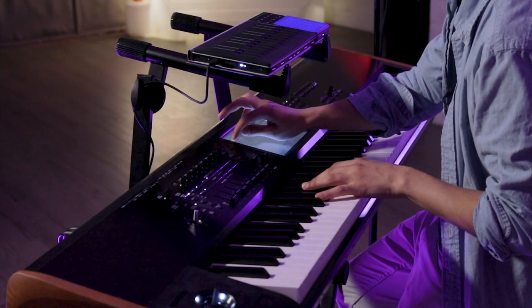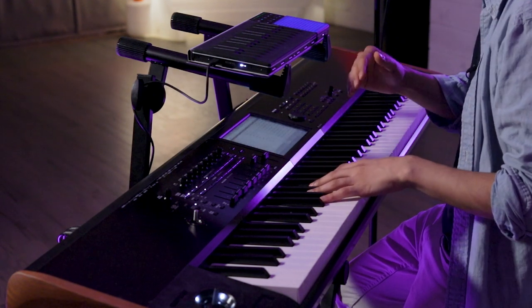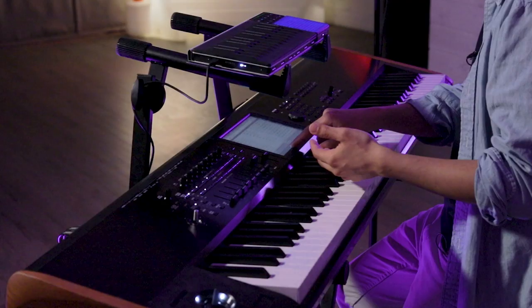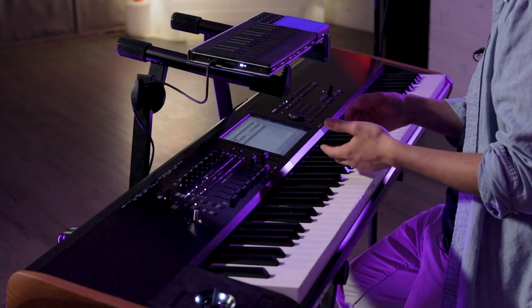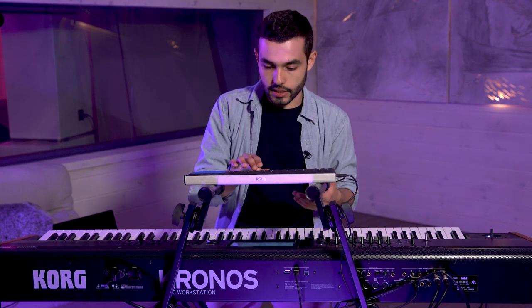I was able to recreate that French horn sound in the Kronos using the HD1 engine, which is sample-based. What I did was create a French horn patch and then add a bunch of effects on top of it — a long reverb, a stereo chorus, and things like that. I also changed the envelope generator to make the sound ease in and ease out better. Here's an example of that sound.